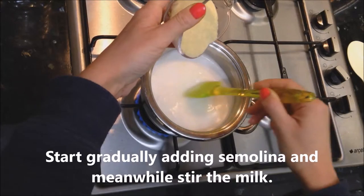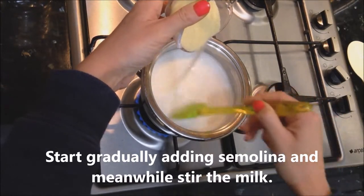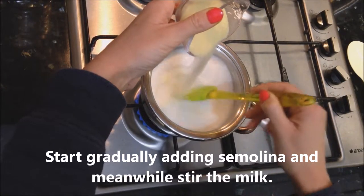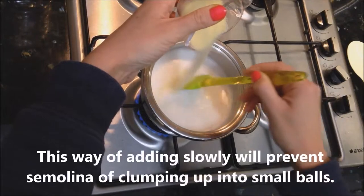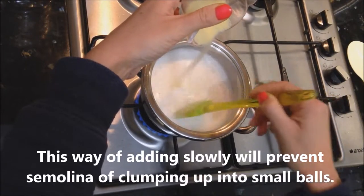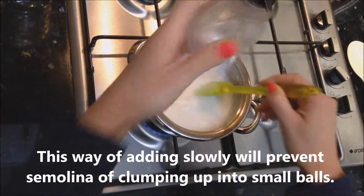Start gradually adding semolina and meanwhile stir the milk. This way of adding slowly will prevent the semolina from clumping up into small balls.